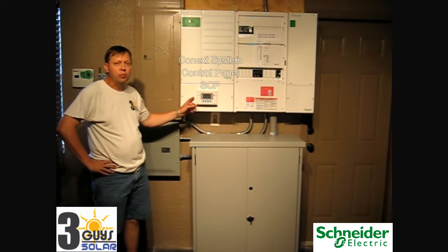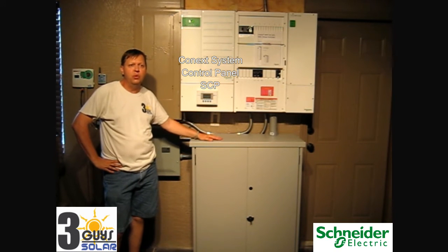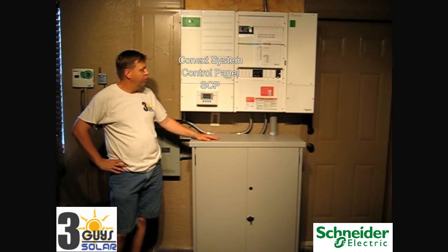The display screen here is your sight and vision into what the system is doing. It tells you real-time data, also gives you harvest logs and fault warnings and any fault information, but also gives you the status of everything going on with the particular system.